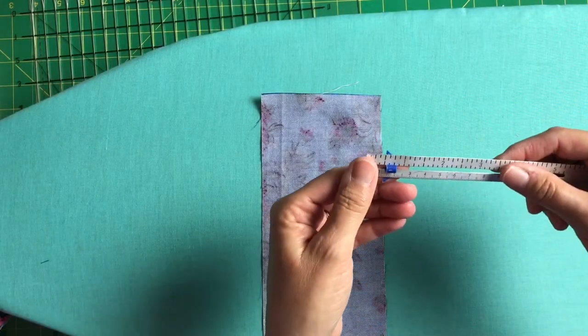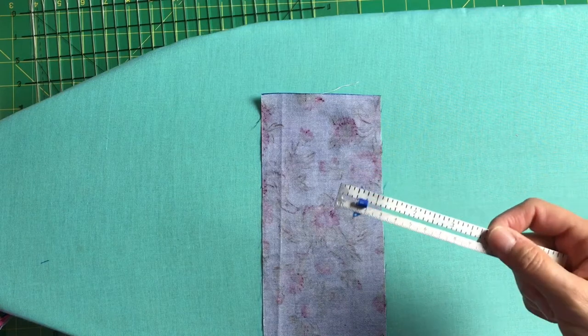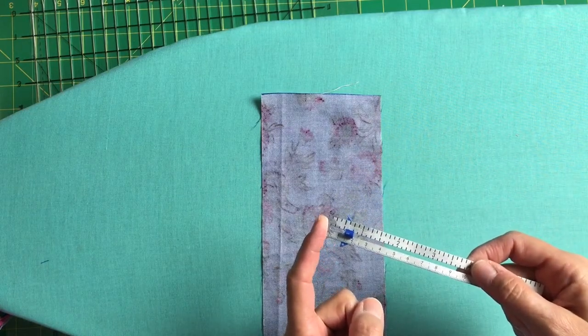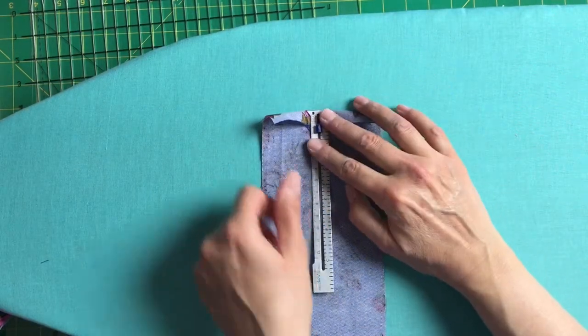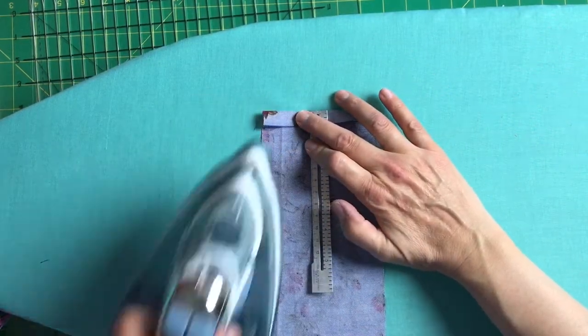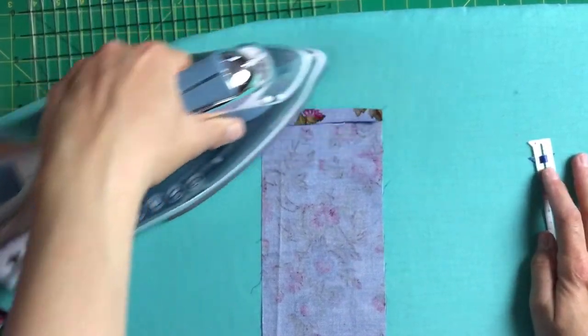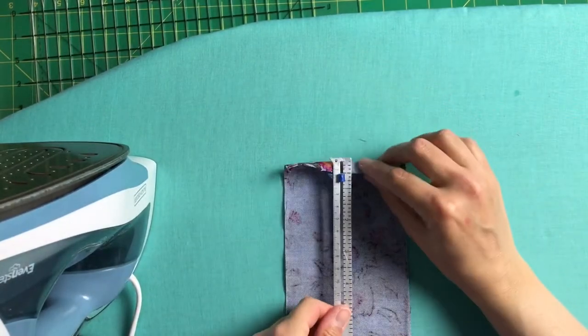Step one is to turn up the short ends of your piece of fabric one half inch to the wrong side. Do this for all four ends.